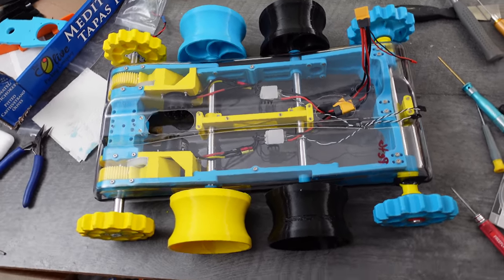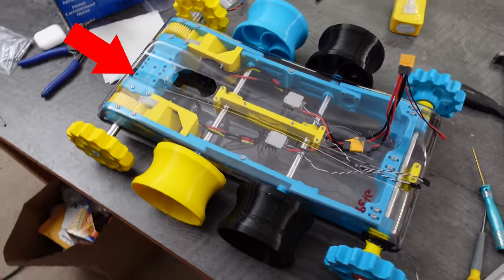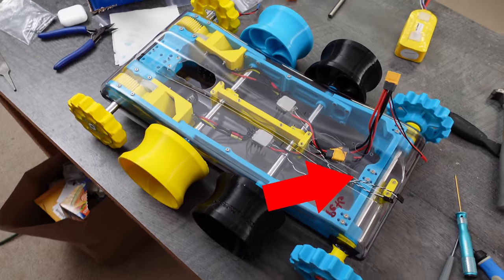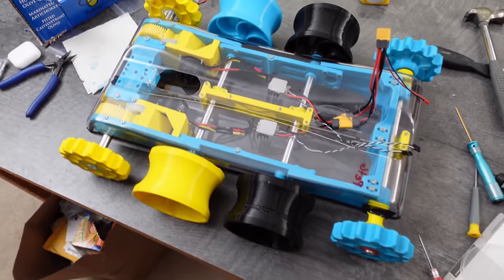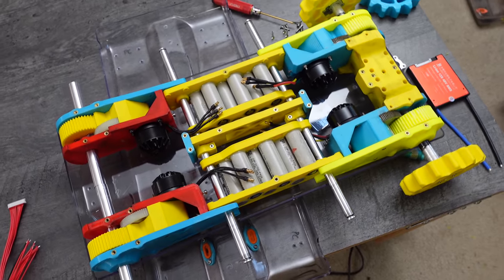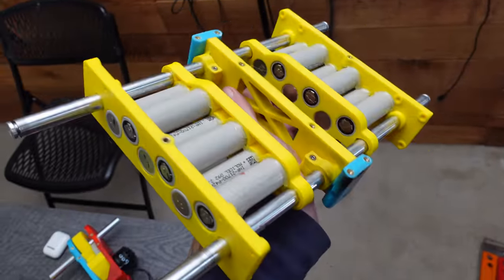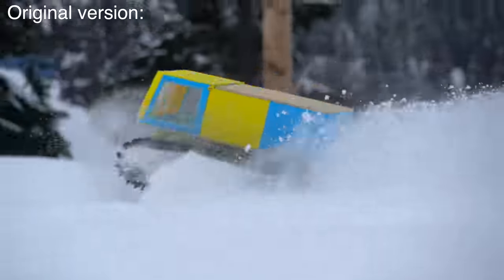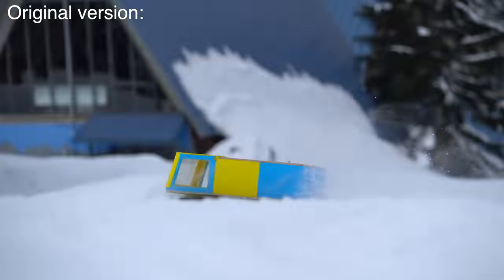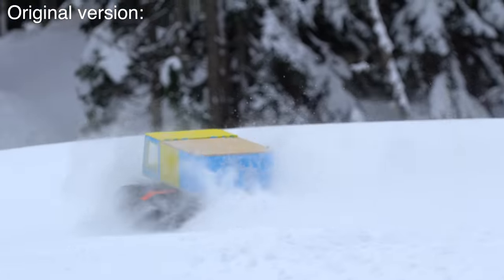This is the stock configuration of the Snowcat that I designed and sold kits of. There are two motors in the back, and there's plenty of extra space in the front. The whole thing is symmetrical, so it's pretty easy to add two extra motors for double the power. Not only did I do that, but I'm also going to run it on a 12S battery, which is around 50 volts. So doubling the number of motors and the voltage means this Snowcat will be about eight times more powerful than the original version, which was already really powerful.